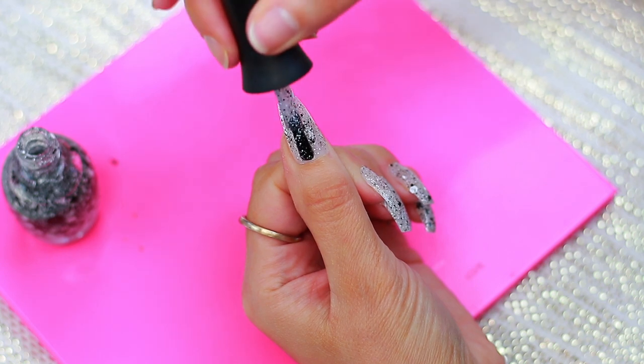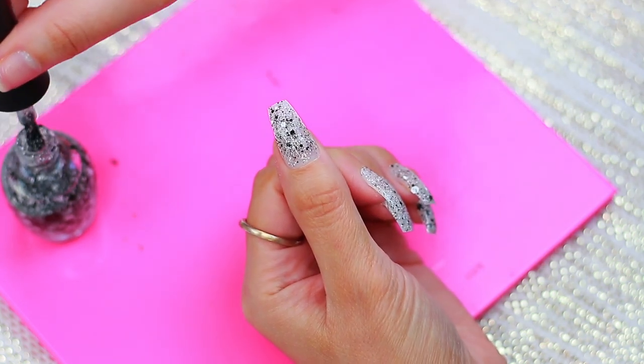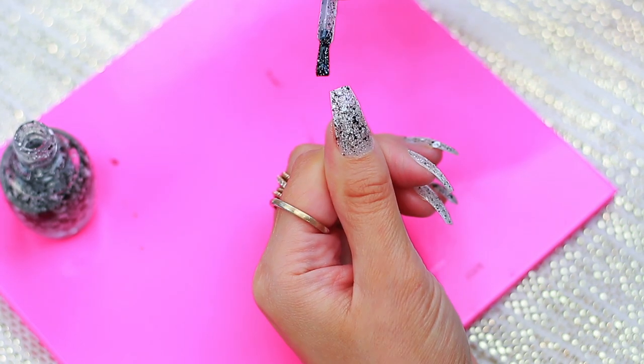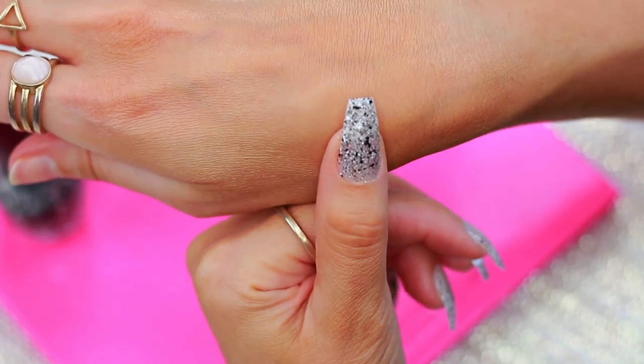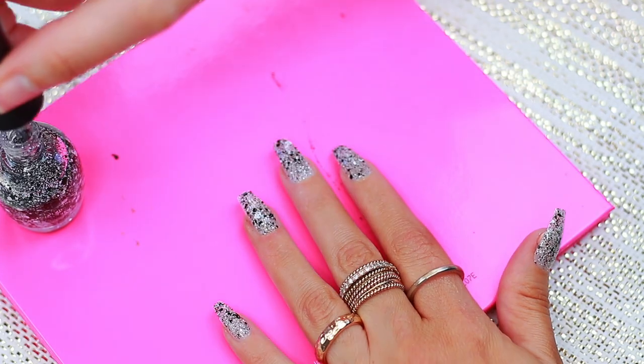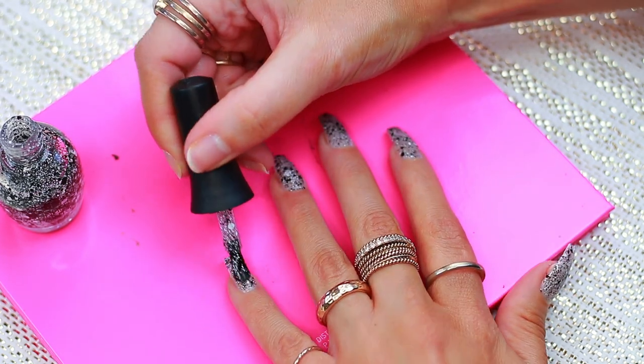I am going to go in with the second coat and take you guys through that so you'll see the difference. For me personally, definitely two coats — usually any nail polish that I do, I always do two coats regardless. So I'm going to finish up my nails here and put on the top coat, which I'll show you in just a second.